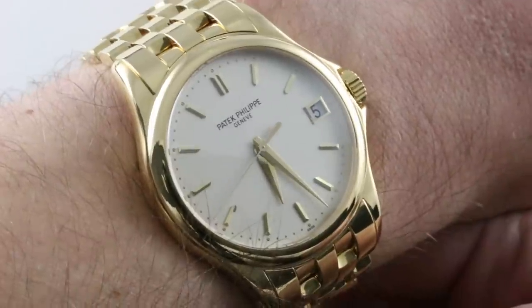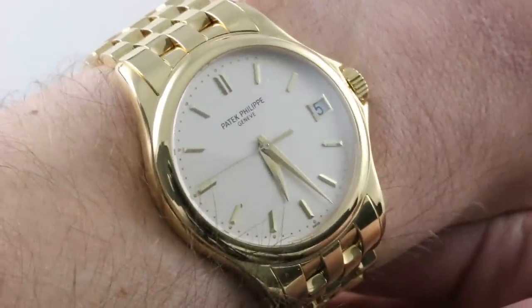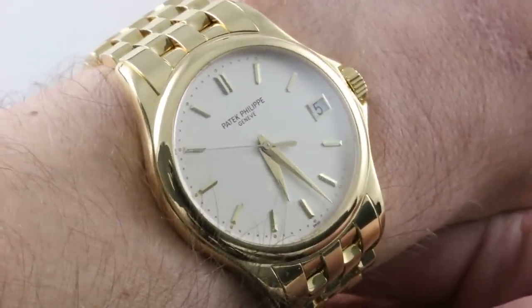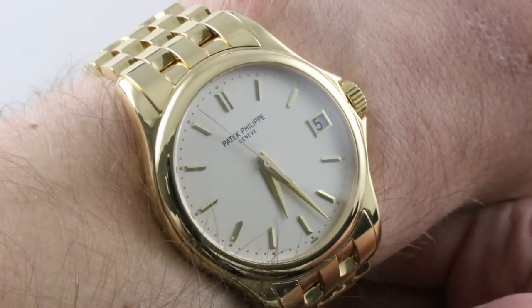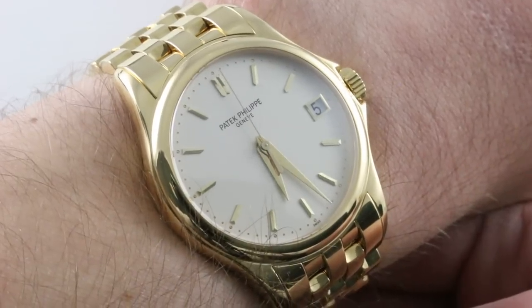Today we discuss a bygone reference in perhaps its most essential form. In yellow gold, a Patek Philippe Calatrava 5127J stuns, but with a full bracelet you have a rare treat — perhaps the most appropriate gold for a Patek Philippe watch in the richest potential combination of band and machine.